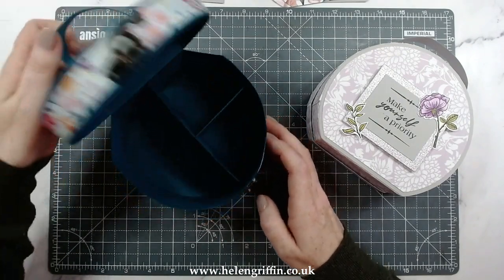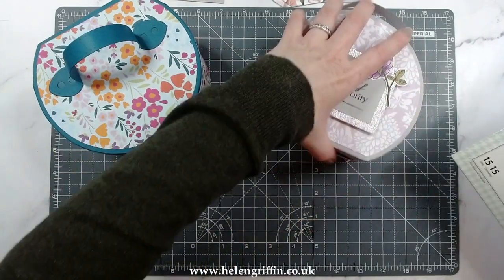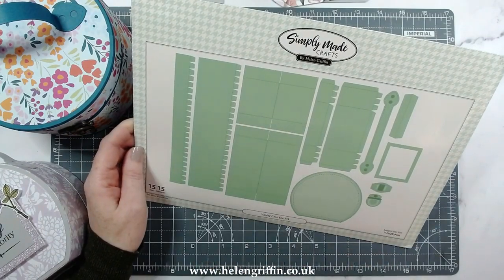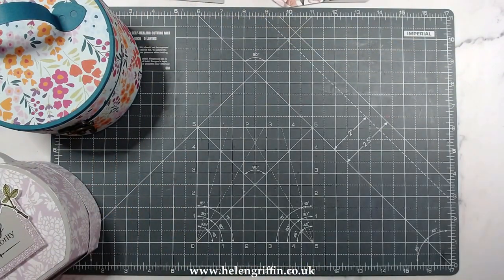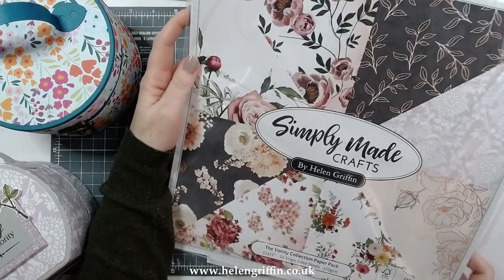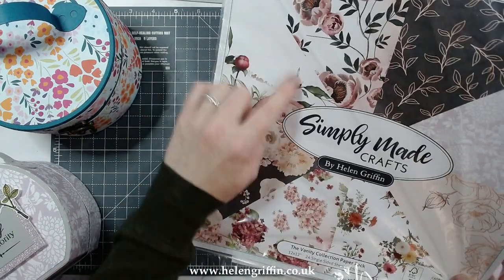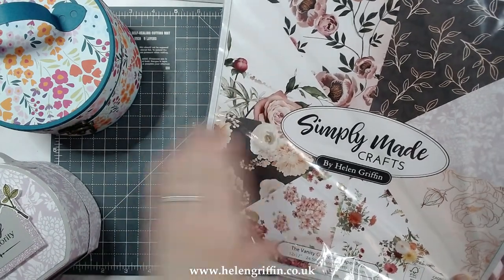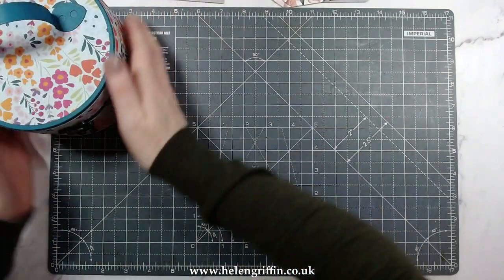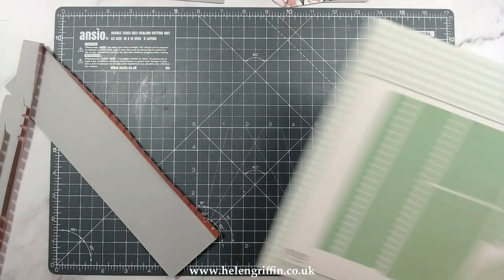Inside we have these lovely dividers. Here is the die set — you get 15 elements, including the dividers. I'm just about to show you the cutting guide. I'll be using my brand new vanity collection papers — this one is my favorite, but I'm going to be using this one today. The pattern is at the bottom of the papers.